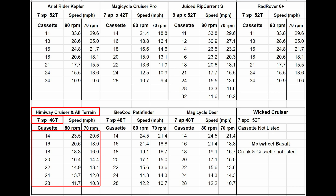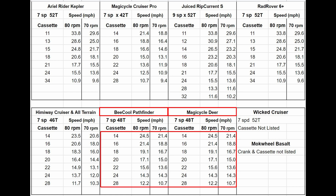The two Himiway bikes fall somewhere in between with the 46-tooth chainring and 14- to 28-tooth cassettes. While the Be Cool Pathfinder and brand new Magic Cycle Deer both use 48-tooth chainrings and 14- to 28-tooth cassettes.